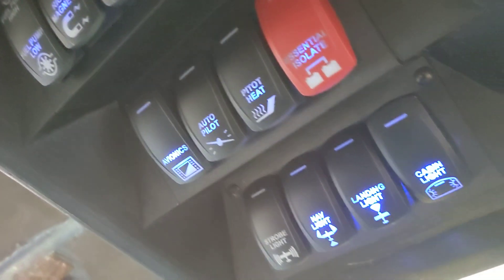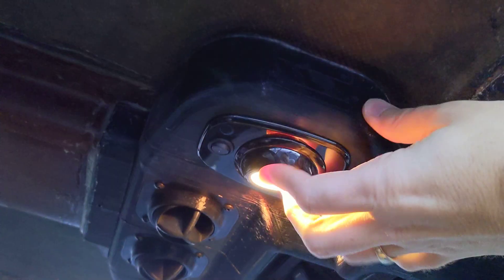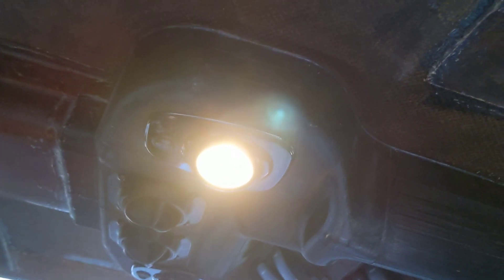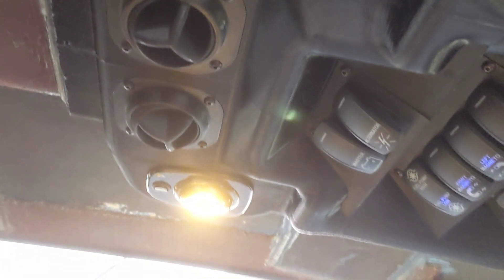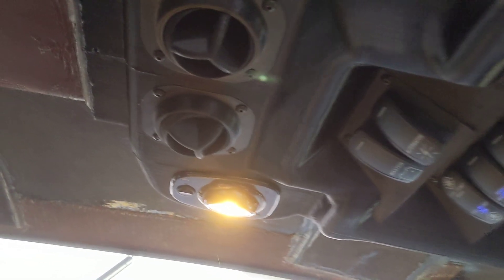There's lighting — you can kind of barely see the backlighting back there. Once you turn it on, you can also turn these lights on. These are about $20 each, maybe less — very cheap LED lights for RVs. There's one on each side. They're powered by the same box up here.